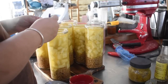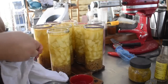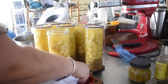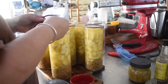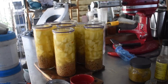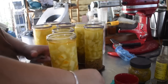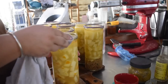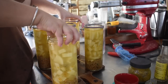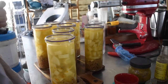Once de-bubbled, clean the rims — this is the same process as always with canning. Since there's stock and fat involved, wipe the rim of each jar with white vinegar on a clean cloth to make sure there's no fat that can interfere with the seal. These are Fowler's Vacola jars, which have a rubber ring placed around the neck. I wipe those down as well just in case I've transferred any fat. Then I wipe the stainless steel lids with vinegar too — everything in my place is outside in an outdoor kitchen in basically a desert, so it's very dusty and dirty.